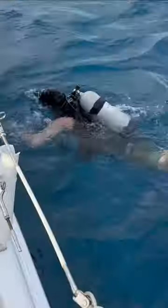Oh no! Our anchor is stuck on the sea floor, so Matt has to dive down to free it by hand.